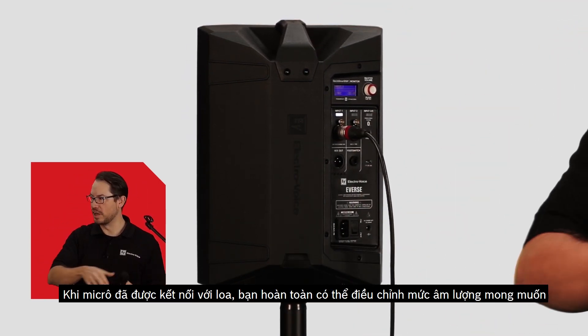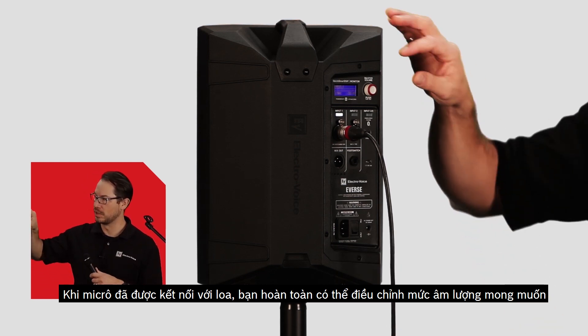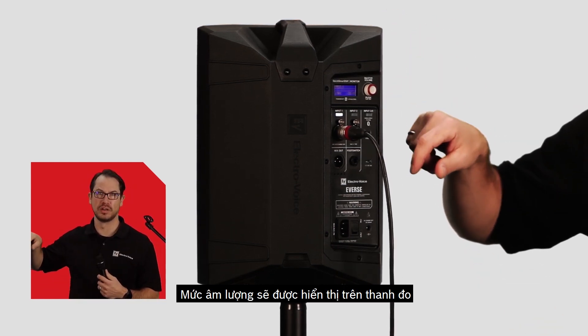Now that we're connected, I'm going to take my microphone and set my levels, and I can see my level here on the VU meter as I'm speaking.